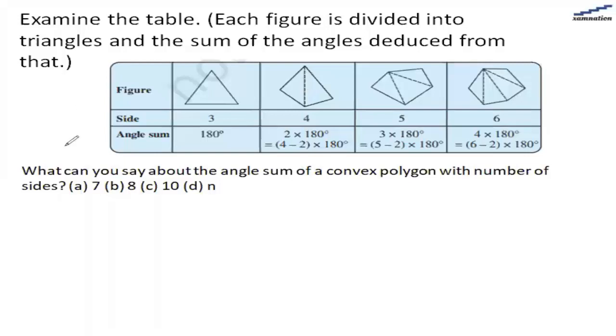In this question we are given some figures, sides, and the angle sum formula. The angle sum formula is basically the number of sides — let's say n — minus 2, multiplied by 180. So if the number of sides is n, the formula is (n − 2) × 180.